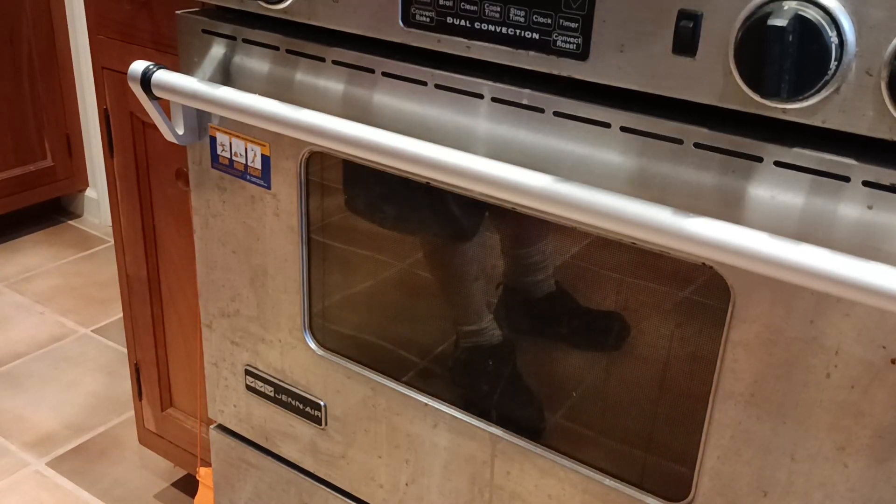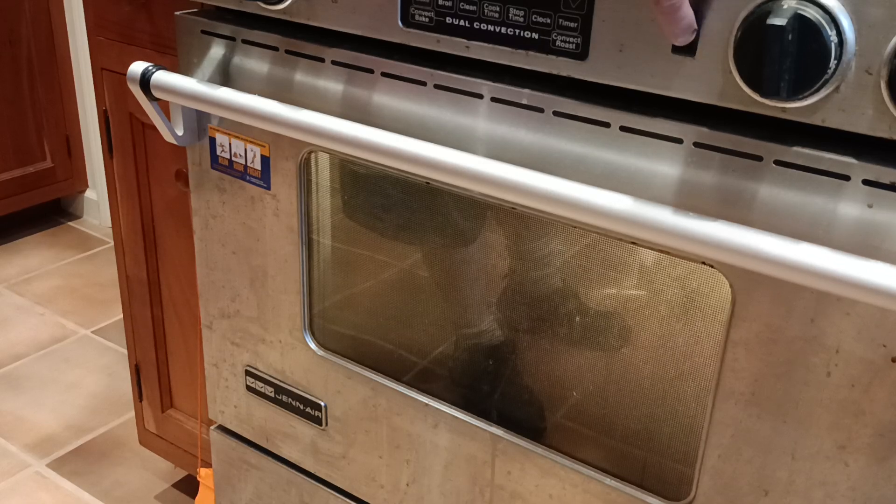Okay, we turn the 50 amp double pole breaker back on and now the oven light works.